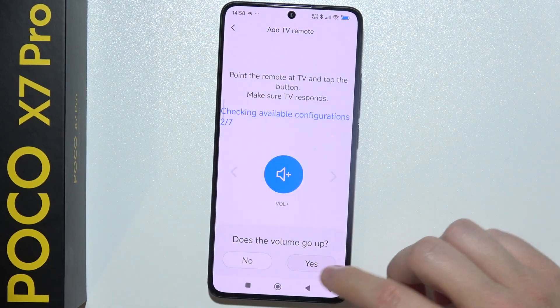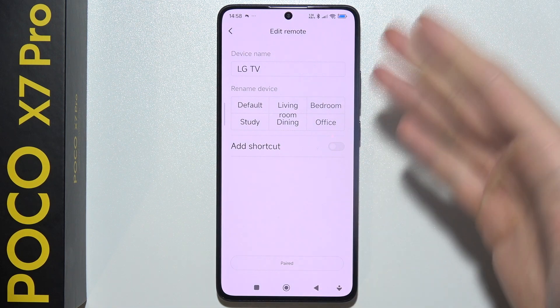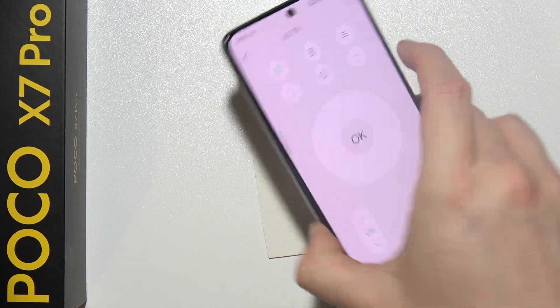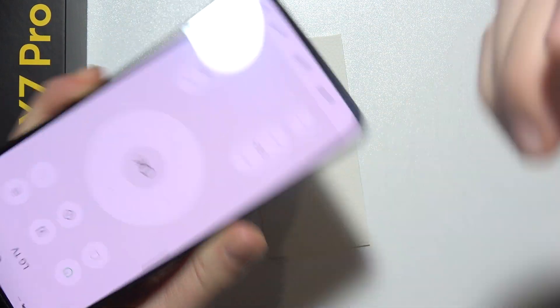So I'm going to click yes. Here you can change your device name, you can pick some shortcuts and add them to the screen. Here you've got the paired information, and here is your remote controller. Let's try to turn on my TV. Yeah, it works.